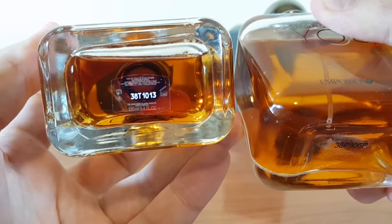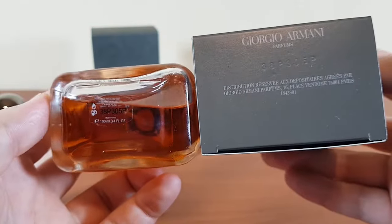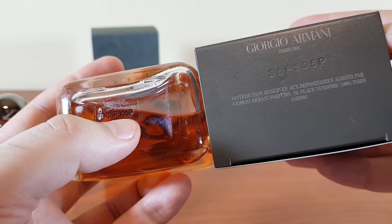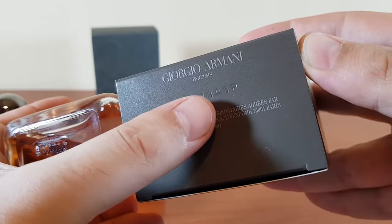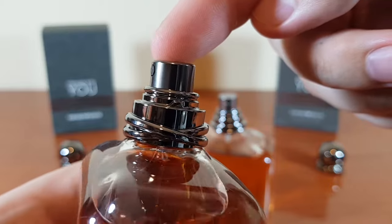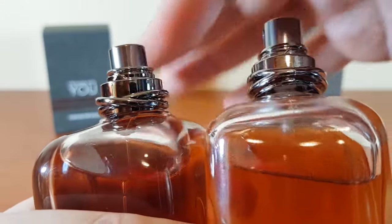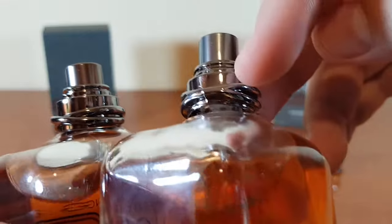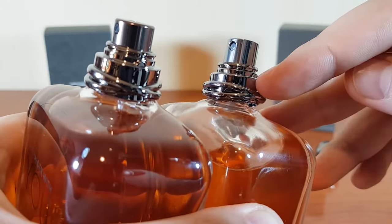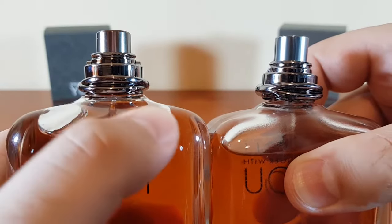The batch code on the authentic bottle is 38T1013 — the same as on the box. The fake has batch code 38P305P on both the sticker and the box. The nozzle on the counterfeit is pushed inside, but on the authentic it aligns perfectly with a vertical line. On the authentic you can clearly see which lines overlap the others, but on the fake you can't because they're welded together. At the bottom of the neck of the fake there's a gap between the silver material and the glass, but the authentic doesn't have that.